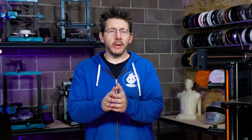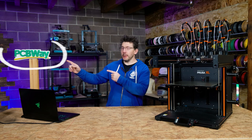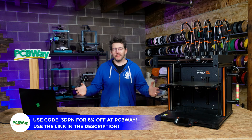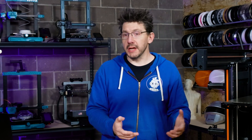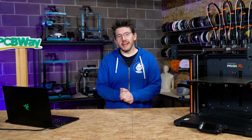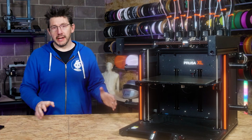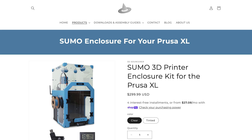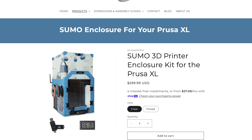Well, there you are. Welcome back to 3D Pretty Gear Studios, proudly powered by PCBWay, and welcome to the workshop. This is the place within our soundstage that I get to make a mess of things, assemble stuff, break stuff, build stuff. One of the things that we're going to do today, featuring the Prusa XL, we're going to build and assemble the Sumo enclosure from 3D Sorcerer.